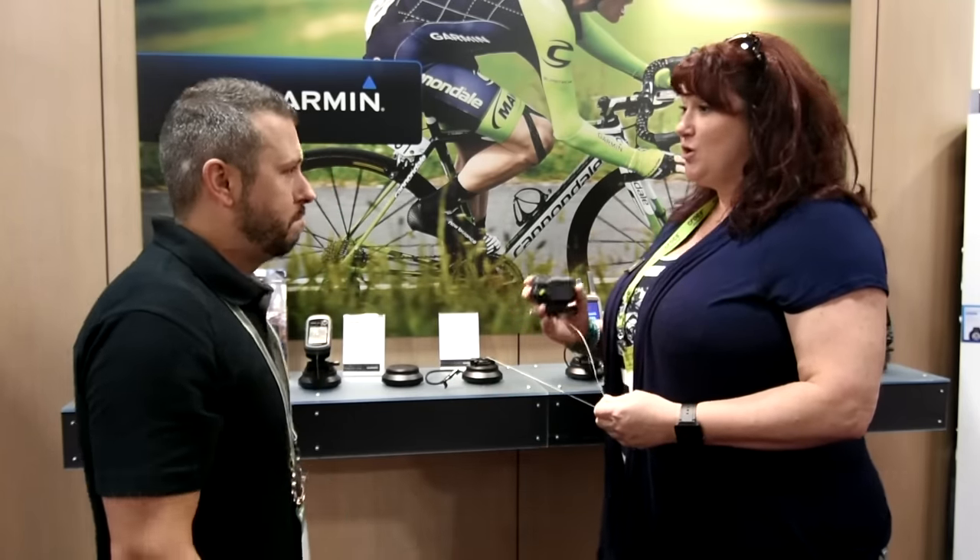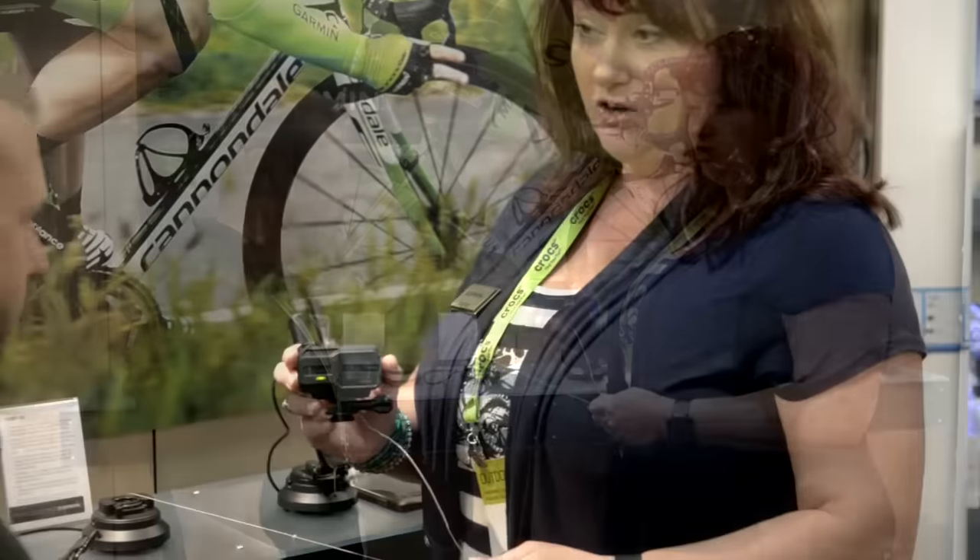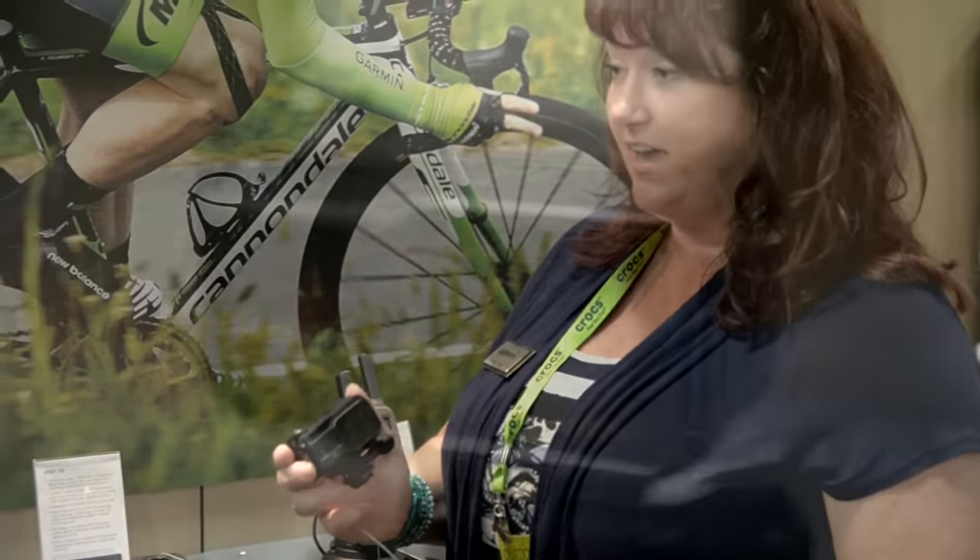Garmin has our action cam — we're not new to this rodeo. We've actually had action cams for about two years, but this is our latest and greatest. This is the VIRB XE. We also have the X.